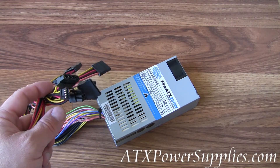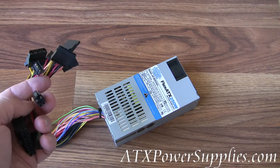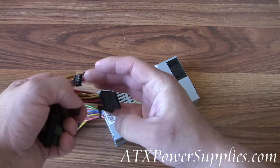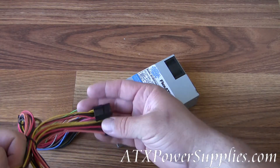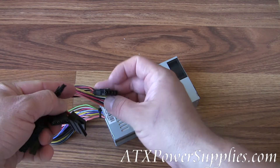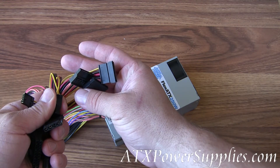Other connectors on the power supply are this P4 connector, two Molex connectors, a floppy drive connector, and three SATA connectors.